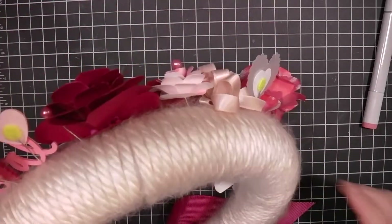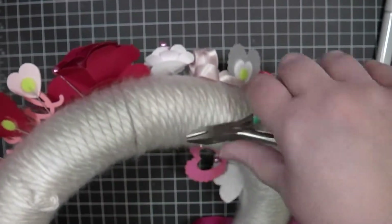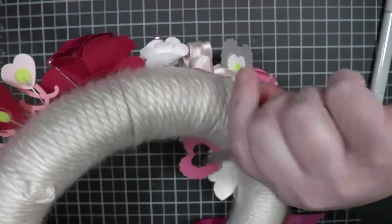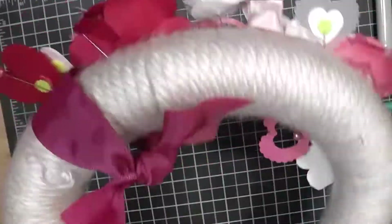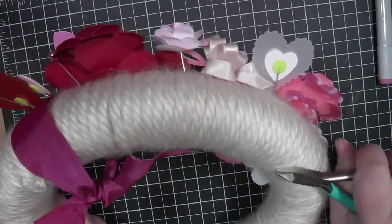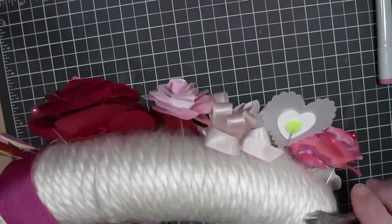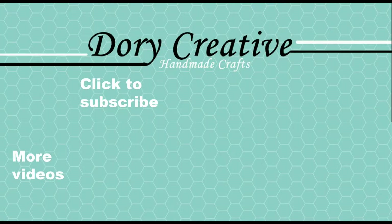Once I've gotten things arranged to kind of the place that I want them, I'm going to go in and clip any of the pins that are protruding out the back. Keep in mind that you want to do that a little bit more carefully than I did — I did it a little bit more quickly than I should have and ended up scratching myself, so be very careful with that. I'm just using some snips to do that. And there you have it! Thank you for joining me for this seasonal wreath for Valentine's Day. If you enjoyed this project, please hit the like button, check out some of our other videos in this series, and please consider subscribing. Remember, always be creative. Thank you.